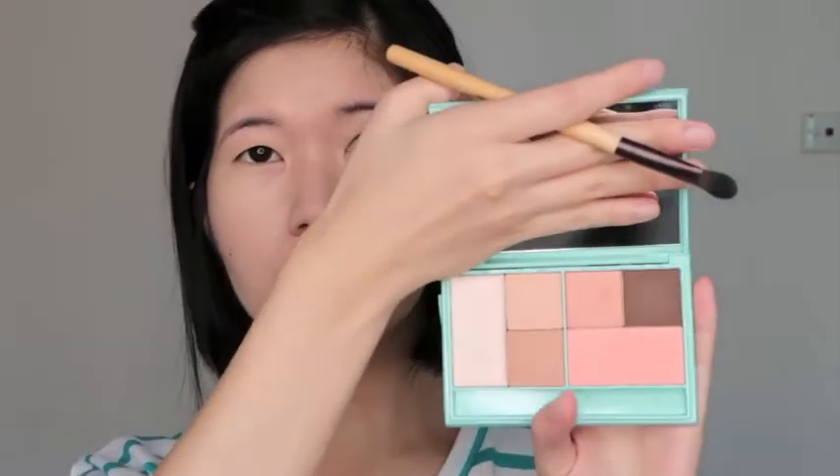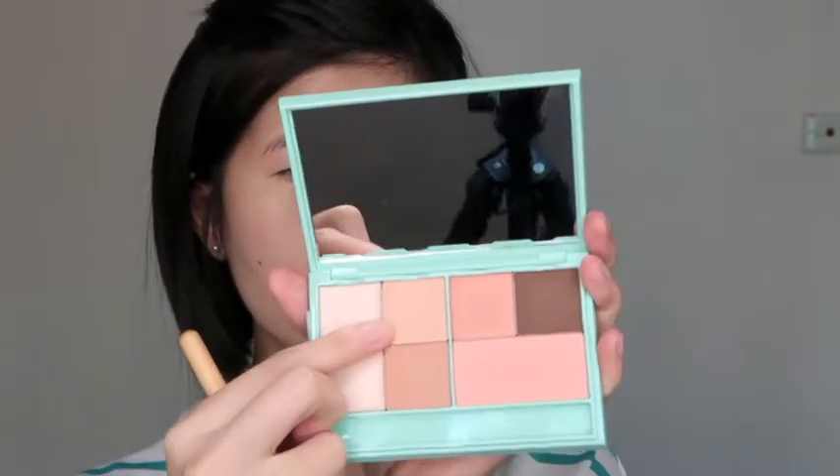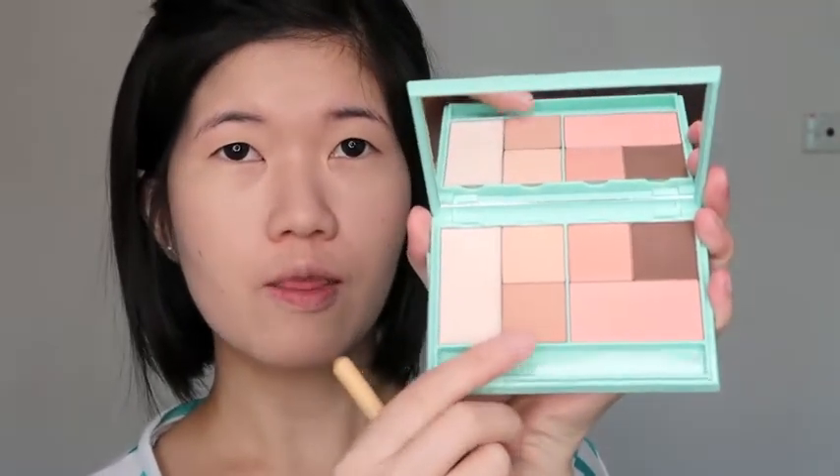Innisfree launched their My Palette a few months back — I think in July or something like that. I did swatches and reviews of all these shadows on my blog, so I'll put the link in the description box below so you can go ahead and check it out. I'll be using the matte shade in number 3 and the matte shade in number 4 as my base.